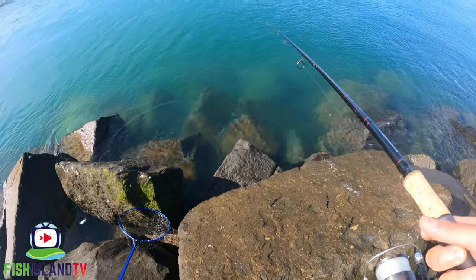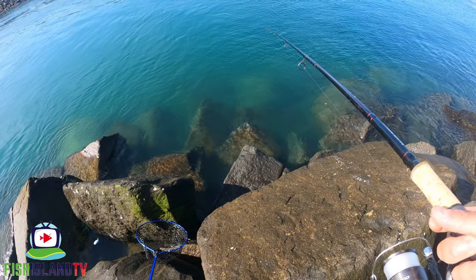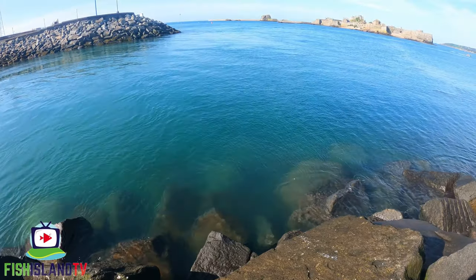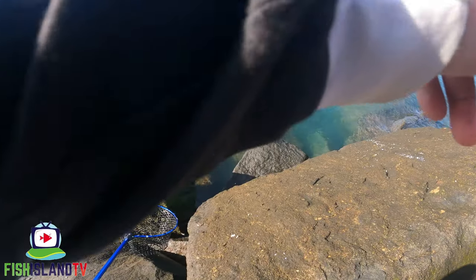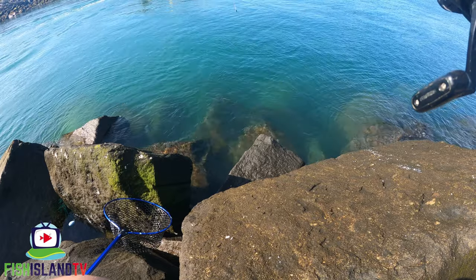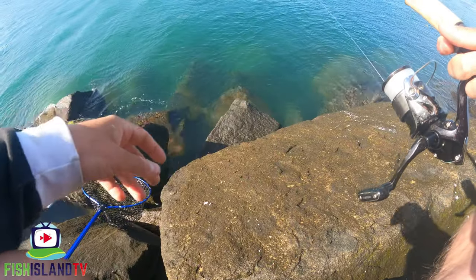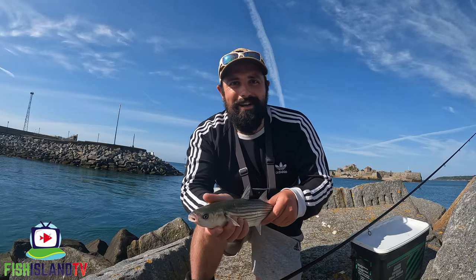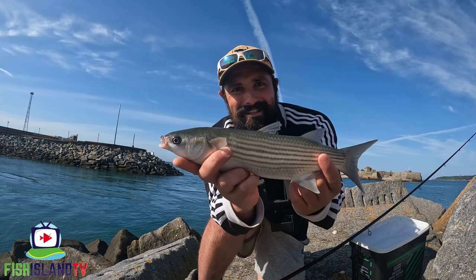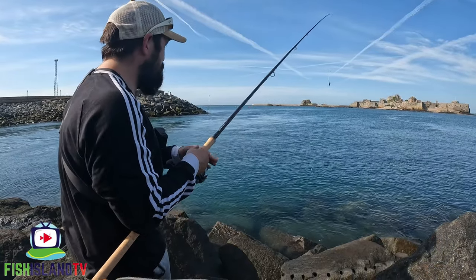It's going to be a little bit sketchy if I get one now because the rocks are a bit wet from the tide going out and they haven't dried yet, and I don't think my nets are going to be long enough. Yay, we're in - very small, probably not even a pound. These are the ones that have been giving me trouble all morning. Right guys, here is the little one giving me so much trouble - really small, tiny mullet, not even a pound, a couple of ounces.